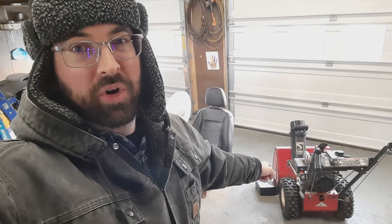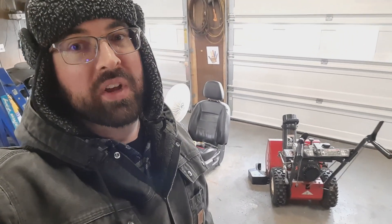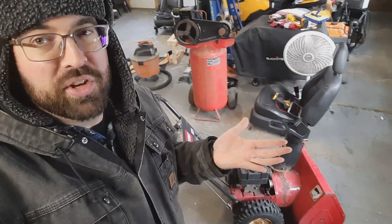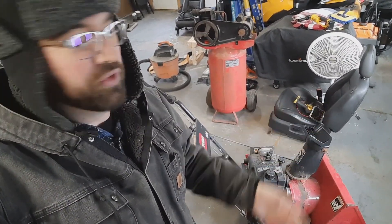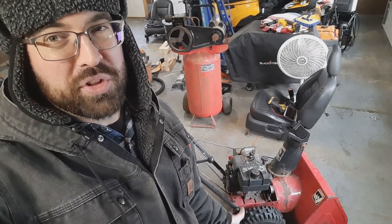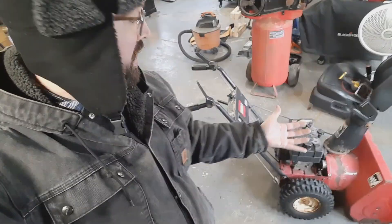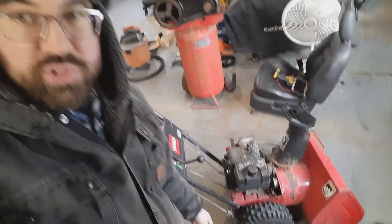I have here a snowblower from like the early 90s — 91, maybe 94, I don't know exactly. But this is a Toro 521, which means it has a 5 horsepower engine and a 21 inch wide auger on it. And being that it's so old, it's kind of just beat. It's real laborious to push through the snow and move this thing around — it'll still clear snow, but it's a fight to do it. So I've decided it's time to get a new snowblower. But this one still has some good parts on it, mostly the engine — the 5 horsepower horizontal shaft engine.